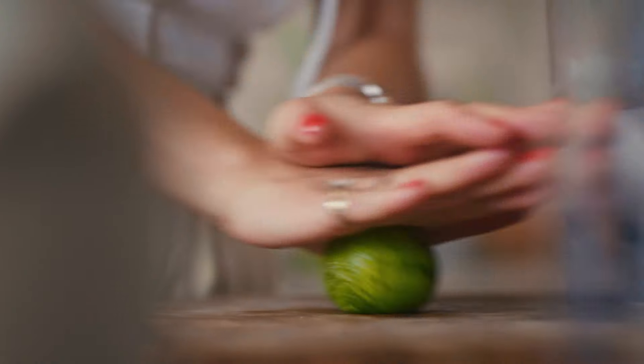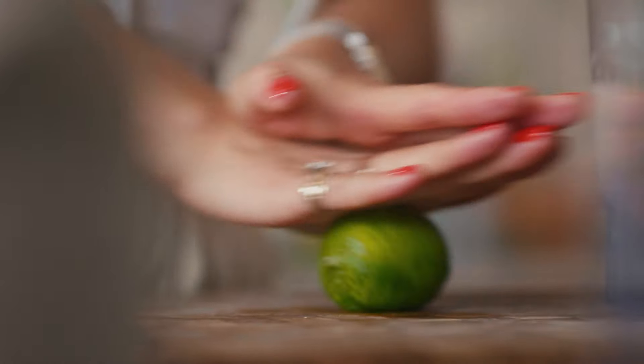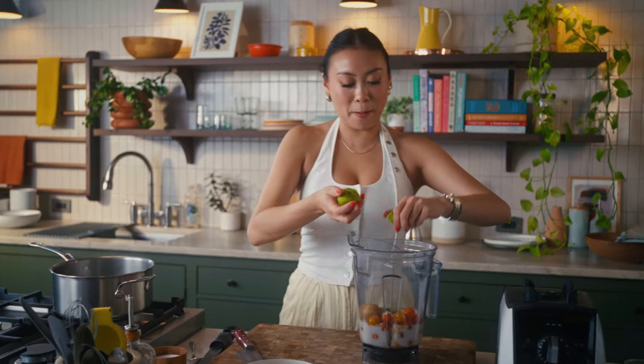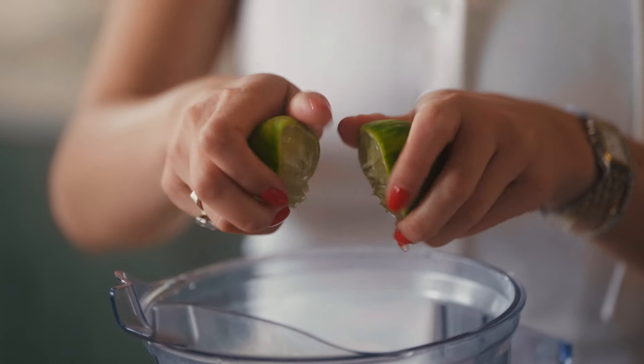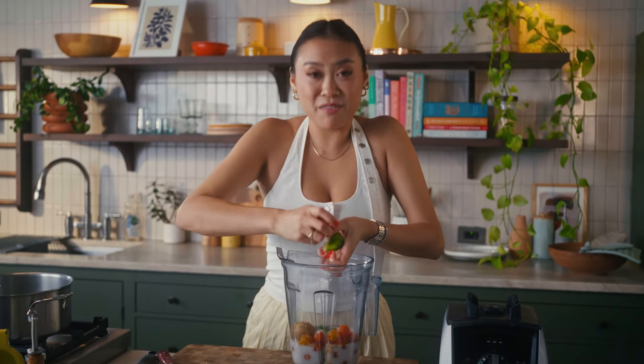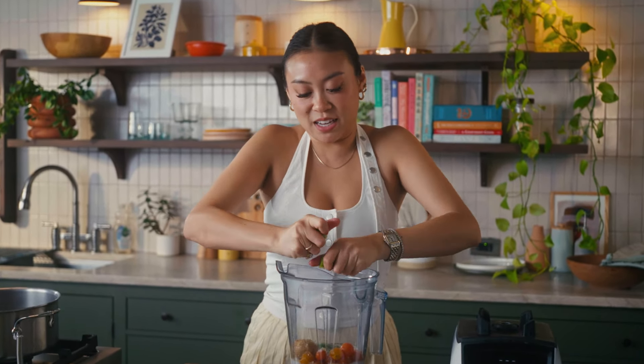I'm gonna give our lime a little roll here to help those juices come out, cut it in half and we're gonna squeeze all that in there. Perfect. This looks and smells so good already, and I'm very excited for you to see the color once this all blends up.